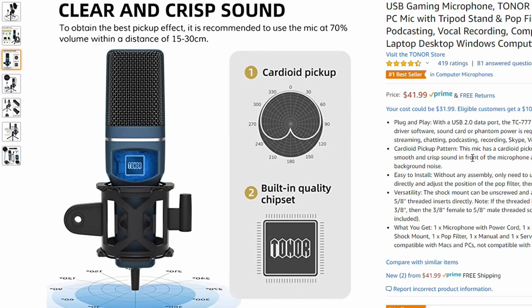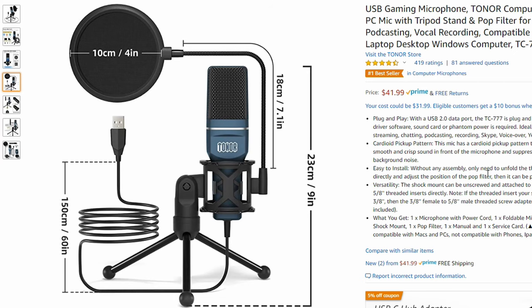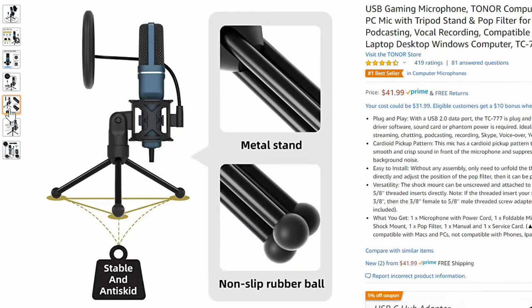This is a cardioid pickup pattern, so it picks up in front and slightly at the sides but not from behind. If you have a loud computer fan, put it on the back side of the microphone to reduce pickup. The listing also notes the pop filter distance is about 10 centimeters or four inches, and the stand has rubberized anti-skid feet and is collapsible for travel.